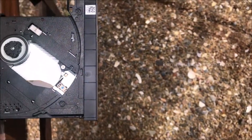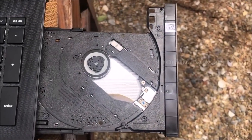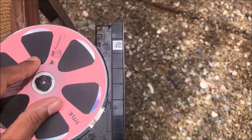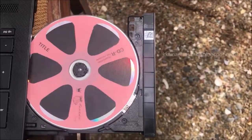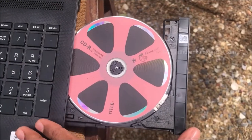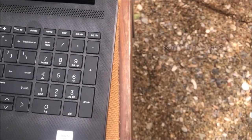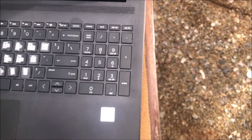You can see it just like this. After the cleaning process, you can insert the particular DVD or CD — just like this. You have to wait several seconds because it is being read.